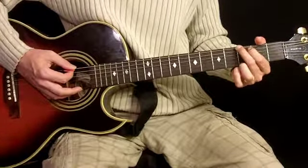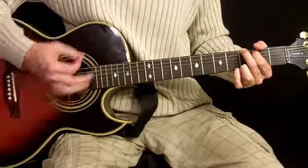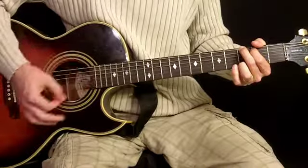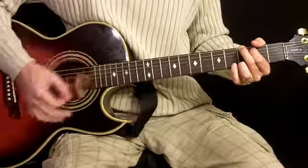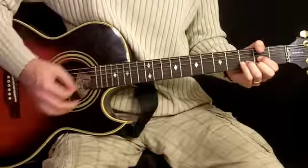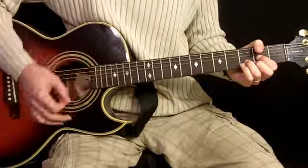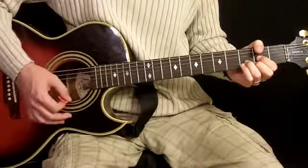Let's start with our G chord. In the very beginning of the song he does a strum that sounds something like this. What I did there was down, down, down, up, down, up. On the D he does it just down, up, down, up, down, down, up — or you can even go down, up, down, up, down, up, down. He does that quite a bit.